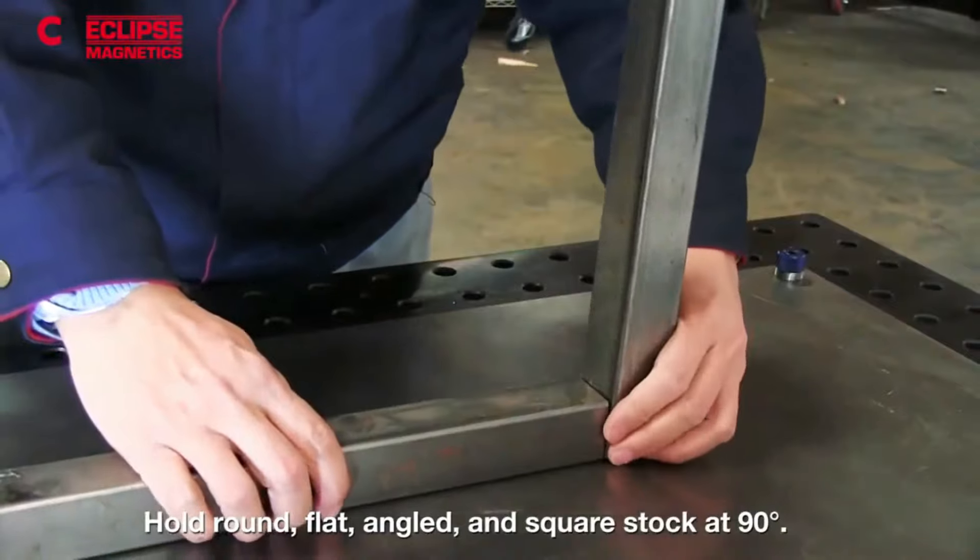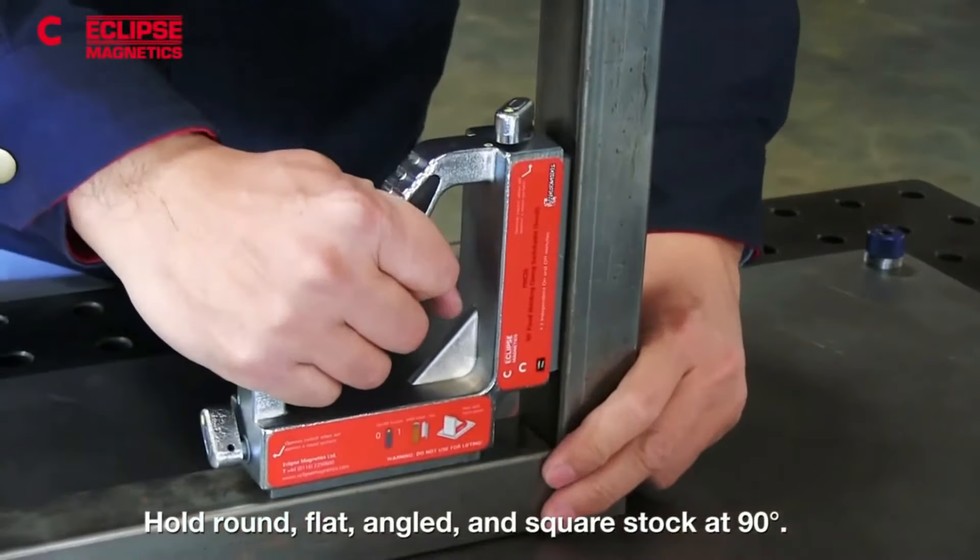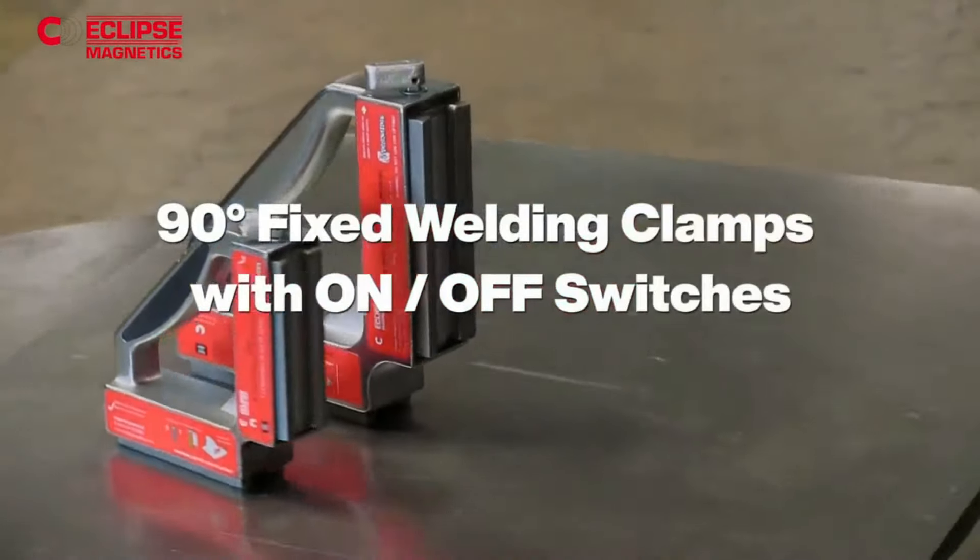Ideal for 90-degree welding, it is available in two models: 55 kg pull force and 120 kg for heavier steel stock.